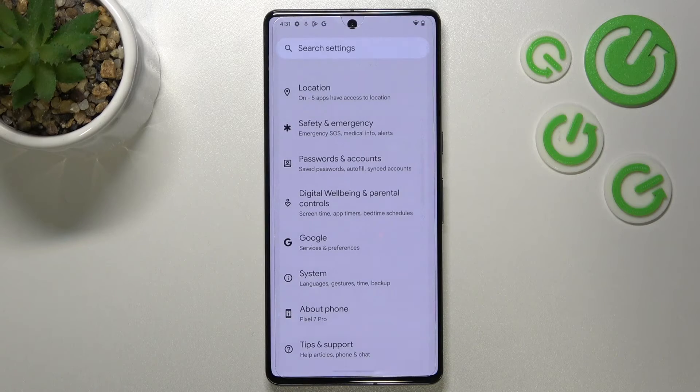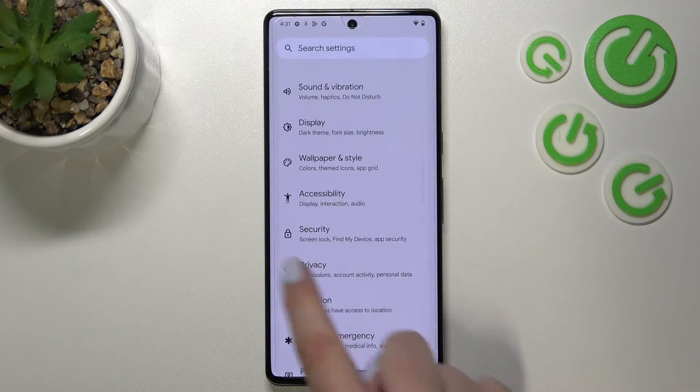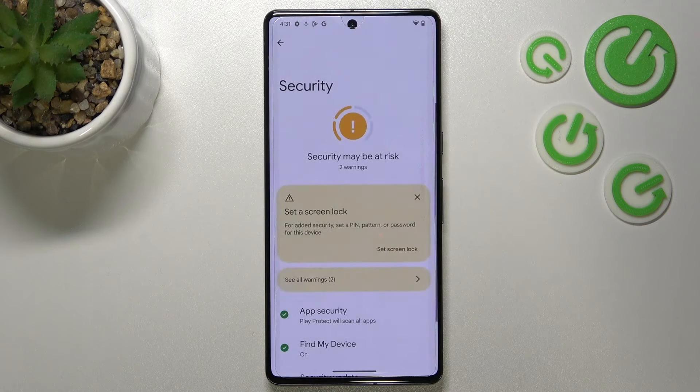First of all, we have to enter the Settings and now let's scroll in order to find the Security option. Let's tap on it.